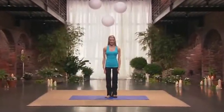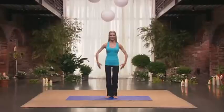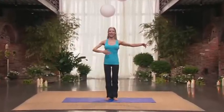Let's begin. Standing in Pilates V, heels together, toes slightly turned out, arms out to the side, abdomen in and up.